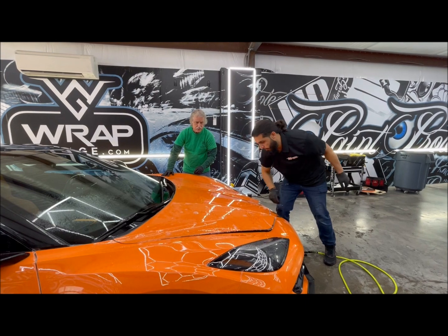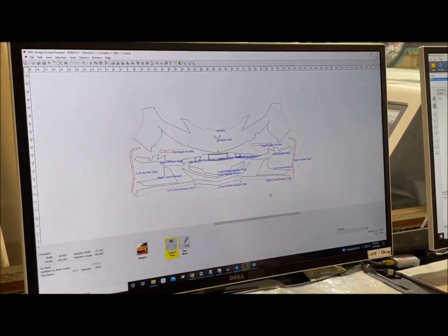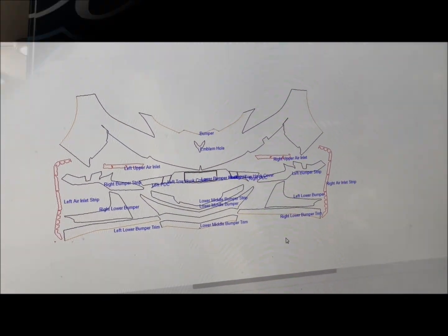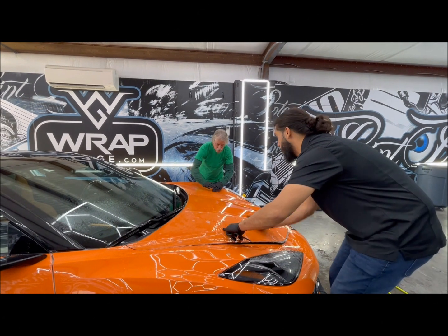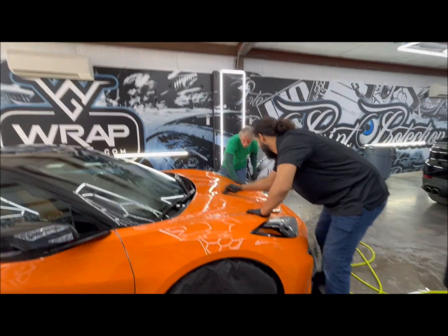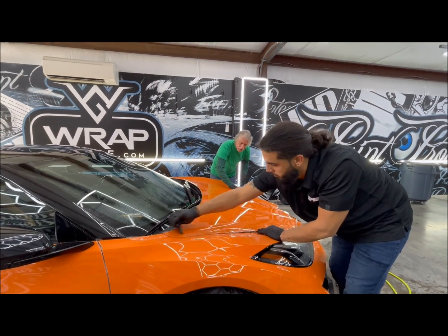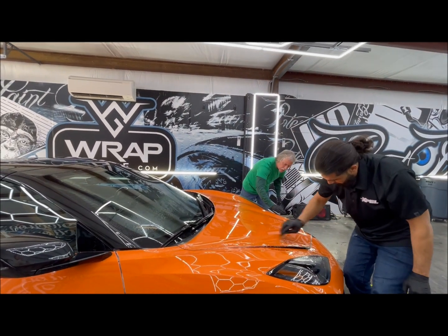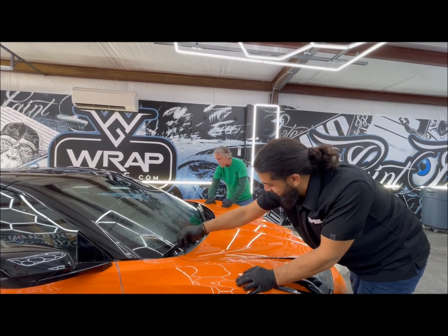That is why this is expensive work. The front clip of the Corvette, whether it's the Stingray, Z06, or anything else — these are complex cars and it could take at least two days, if not three days, for just the front clip to be 100% finished. So there is a lot of information there just in my little video here. Hope it helps.